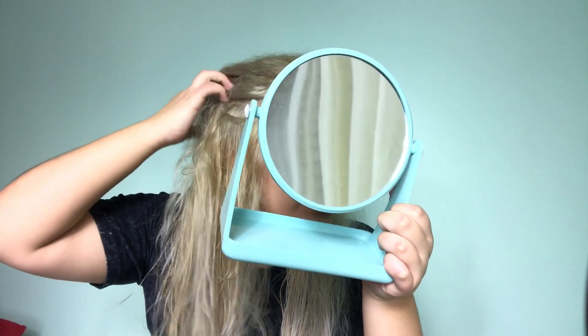Maybe it helped a little bit. I put conditioner, I put Shimmer Lights blonde silver shampoo — and on camera it's not so bad. I guess it got some of it out.